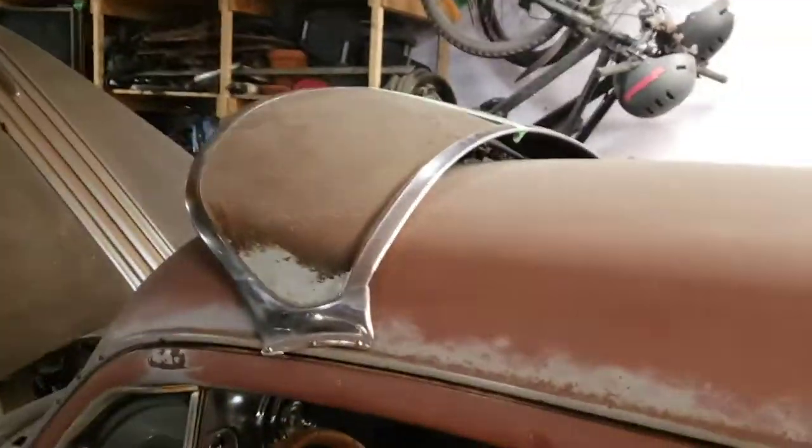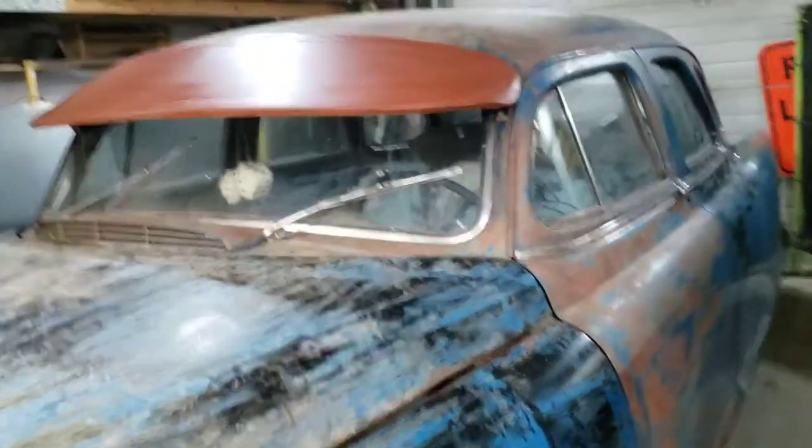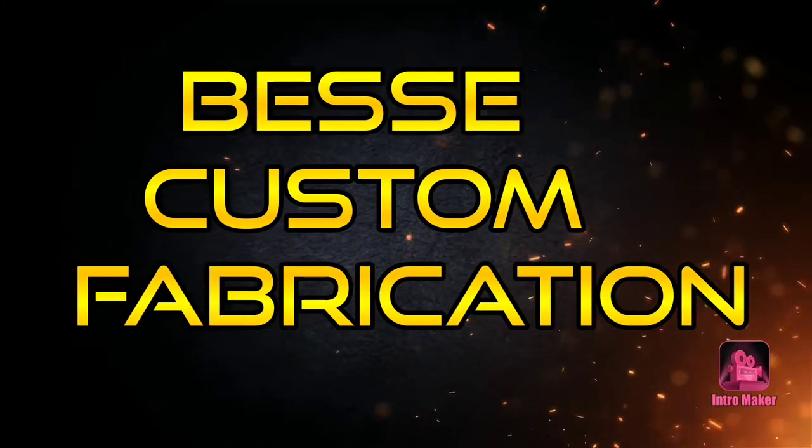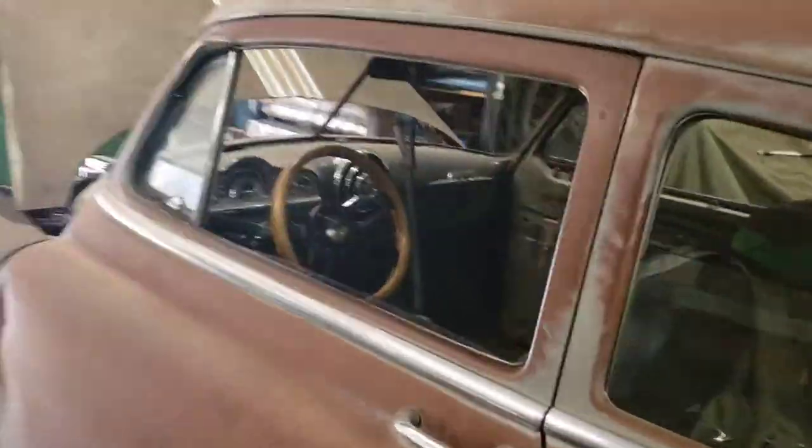Today I'm building a visor for it. I have a visor on my Pontiac and the owner asked for it — I told him no way, but I'll make you one. So stick around, I'll show you how I did it.